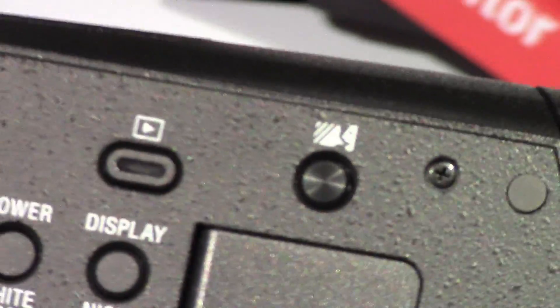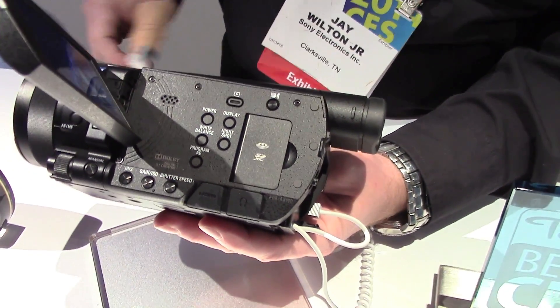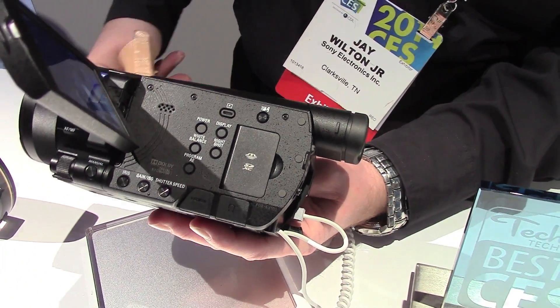So if you're saying 'little Jimmy, get down, don't touch that,' that won't be on the recording, but the rest of the recording will be. You even have NFC available on this with Wi-Fi built in, so you can control from a smartphone or other device in live view.